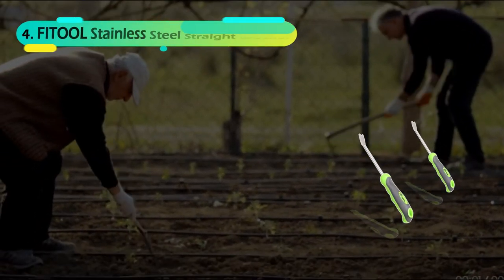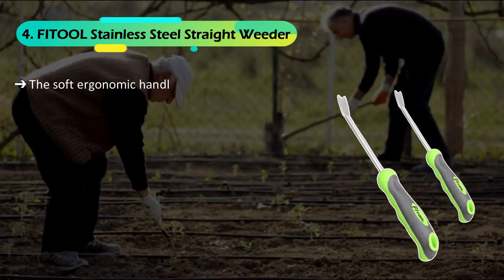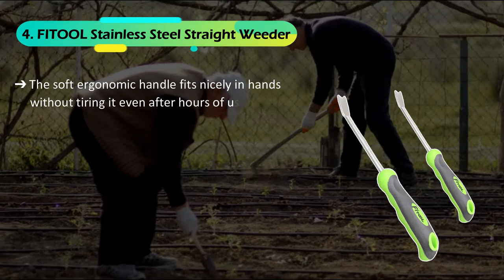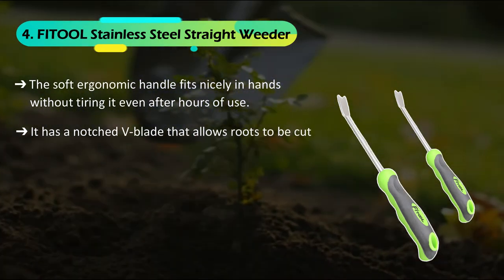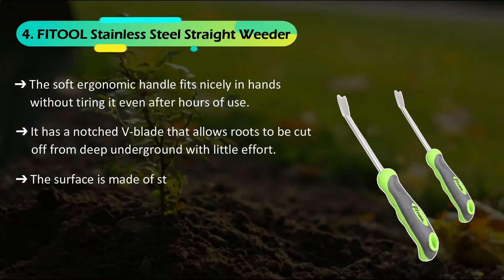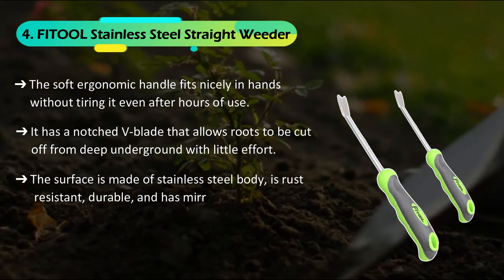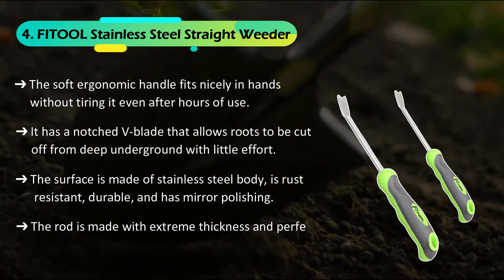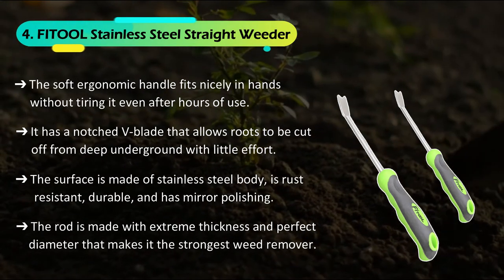The fourth product we have is the Fitul Stainless Steel Straight Weeder. The soft ergonomic handle fits nicely in the hand without tiring it even after hours of use. It has a notched V-blade that allows roots to be cut off from deep underground with little effort. The surface is made of stainless steel, rust resistant, durable, and has mirror polishing. The rod is made with extreme thickness and perfect diameter, making it the strongest weed remover.